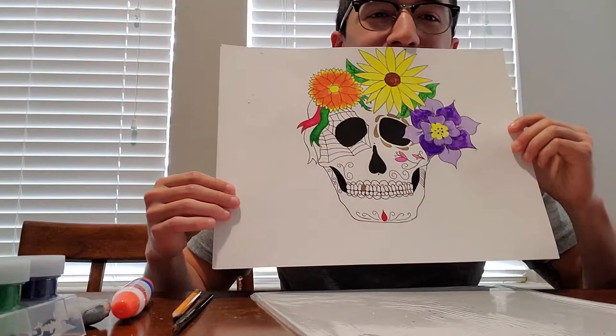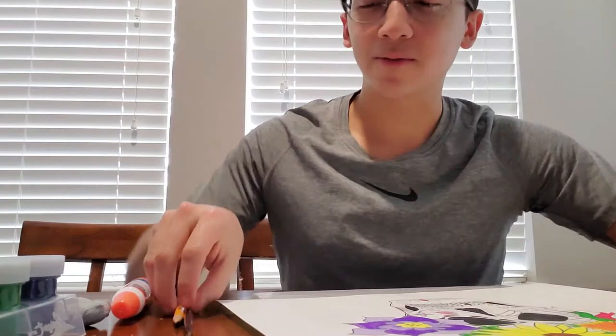Hi, my name is Juan and this is my art project. It's supposed to represent Dia de los Muertos, a celebration in Mexico.